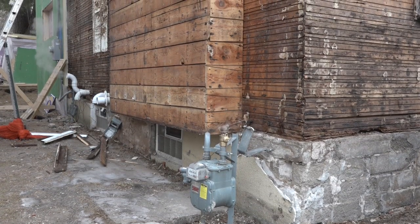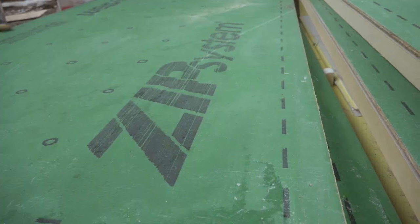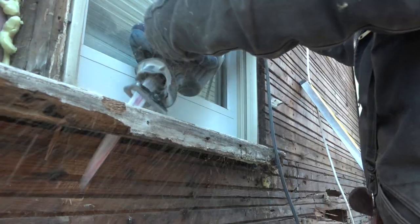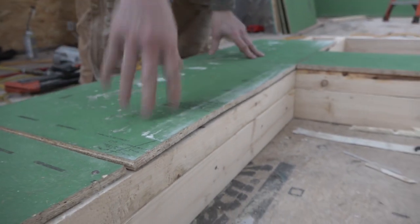That tightens up another episode of Building Resilience. Next time we're going to finish covering the walls with the Zip R12 insulated sheathing, so we'll be measuring, snapping, cutting, nailing, and doing some custom window buck detailing with both retrofit and new framing details. Stay tuned and stay resilient.